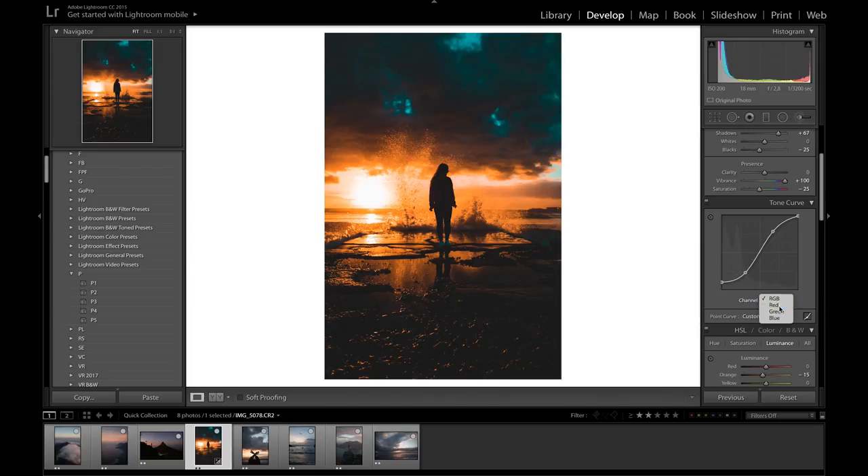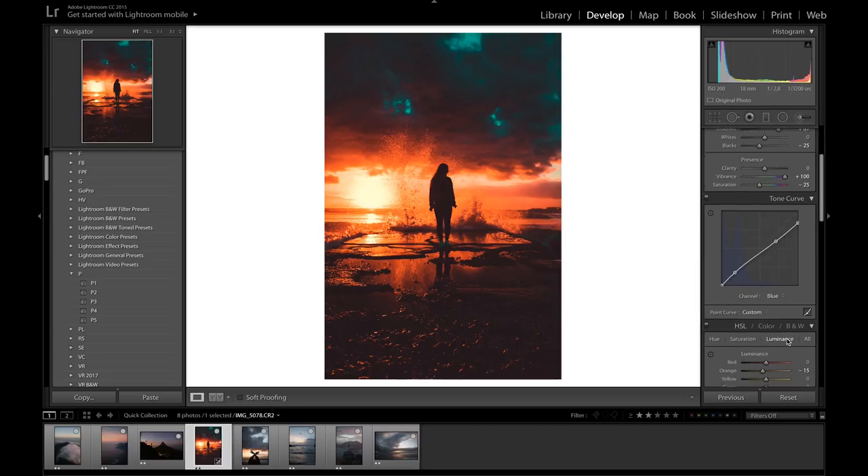I'm also going to edit the individual RGB channels. Jumping over to the red, I'm going to bring the red tone curve up slightly — just a very simple curve, because messing with individual channels too much can really destroy your picture. The individual channels are a lot stronger than the main tone curve. For the green, I'm going to bring it down a bit to give a pinkish tone in the highlights. For the blue, I'll drop a point on the tail end, drop the blues down, and maybe fade out the top of the curve just a bit.